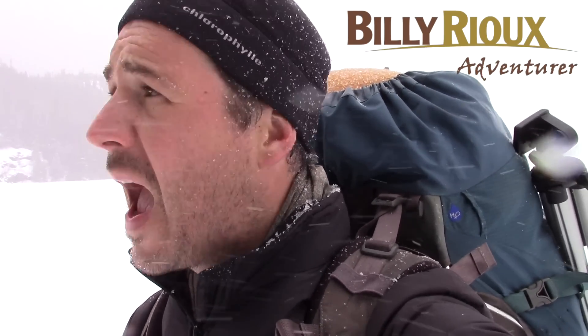Hey everyone, this is Billy. I'm right now in a region called Manicouagan, in Quebec. Here it's like you can walk for miles and miles in the forest without seeing anyone. On this video, I'm going to make a shelter that Napoleon Alexandre Comot, a woodsman from the 19th century who was here, made this kind of shelter. So I'm going to do it — let's do it together.